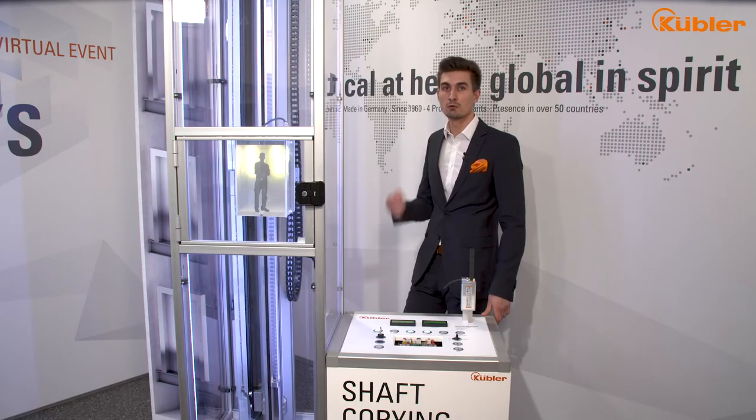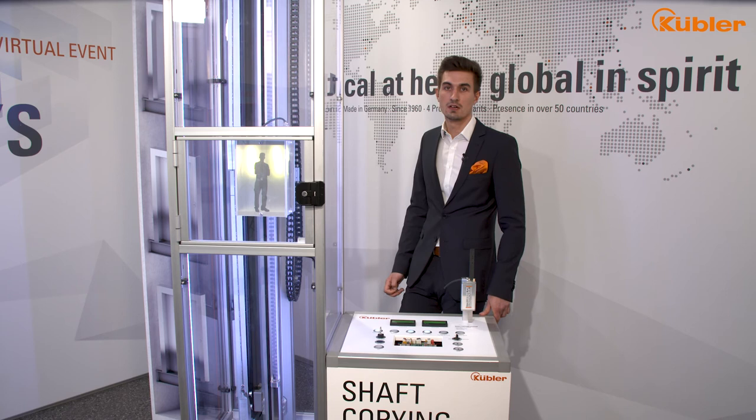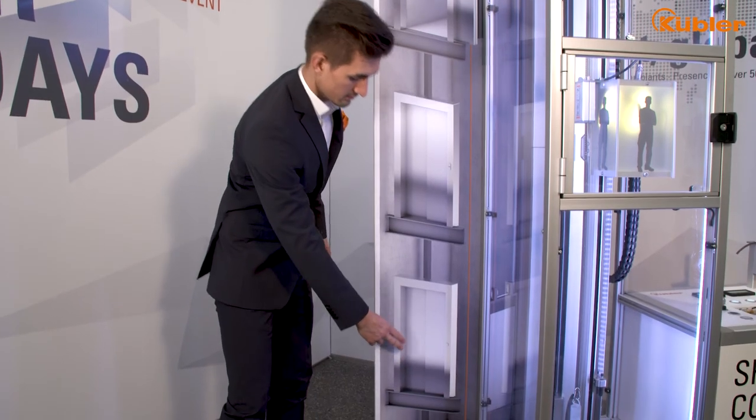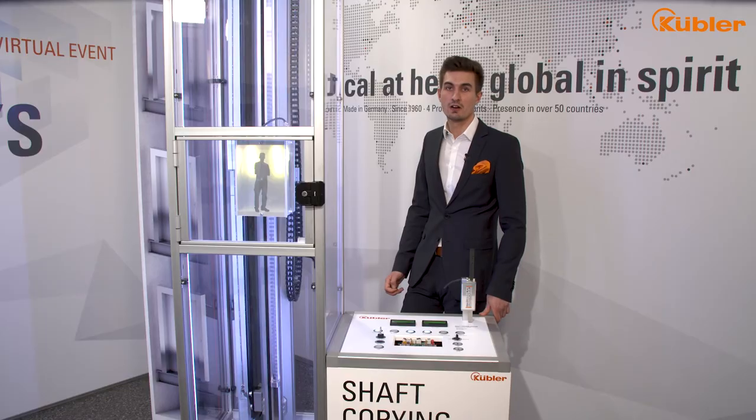Now let's have a look at the UCM function. During the teach-in programming of our safe system, the position supervisor unit got to know the position value of each floor level. In addition to that, our system provides door zone functionality, which can be individually defined from 5 to 400 mm.